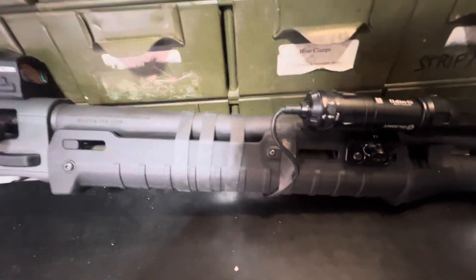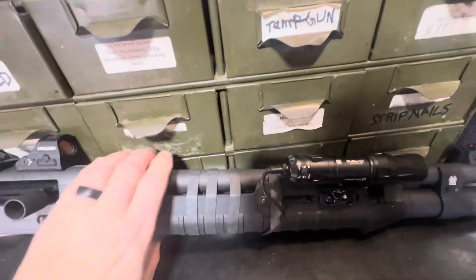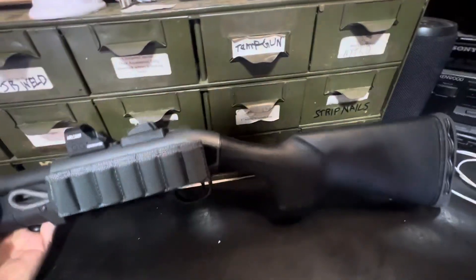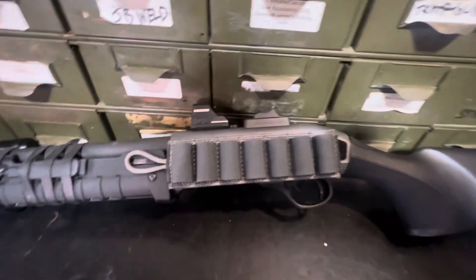This is brand new — the handguard. I just put it on there the other day; not hard to put on. That S-TAC shotgun card on there too.